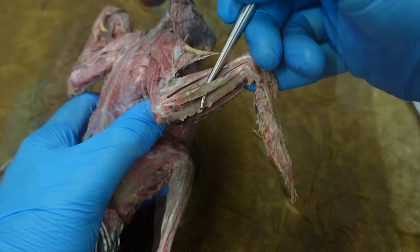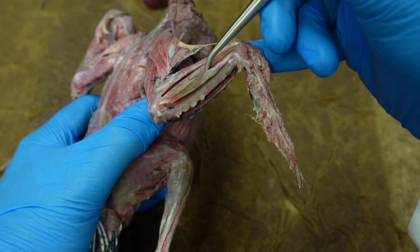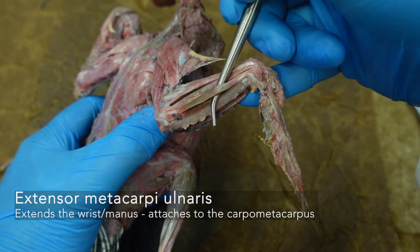This group here — and lastly, laying along the surface of the ulna, you can actually see our ulna right here — laying along the surface is our extensor metacarpi ulnaris.